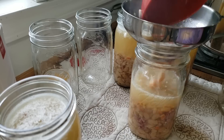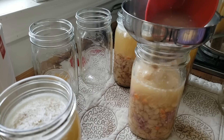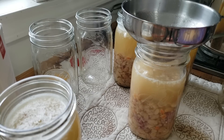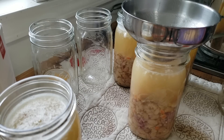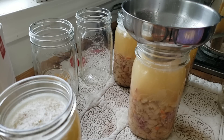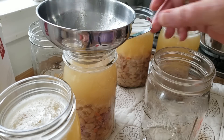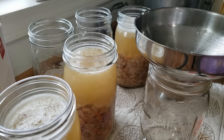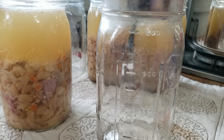Phil grew up with ham and bean soup that had dumplings in it — dumplings! I had never heard of such a thing, but I made it for him and it is good. You could actually do that with these jars of soup too, because there's enough liquid that you can make dumplings and cook them in there when you heat it up. It's phenomenal.